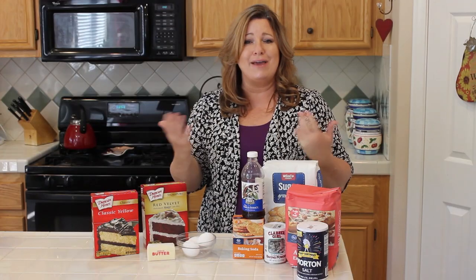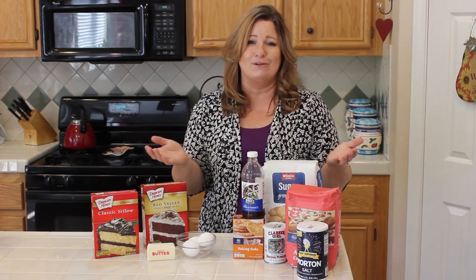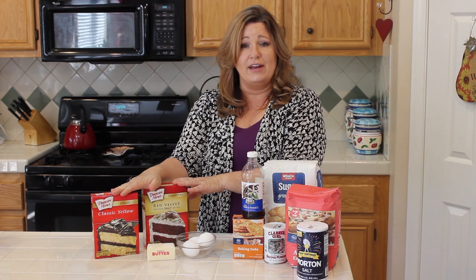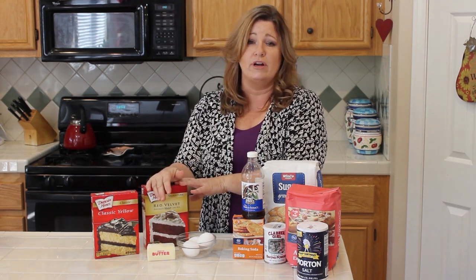Sometimes people will say, why aren't you using scratch recipes because they're so delicious? Well, in some cases that is true, but my channel is all about sweet and simple, and I want to make life a little simpler for you. I've found over the years of being a baker that cake mixes work just fine, it's super simple, and in many cases it's more inexpensive.